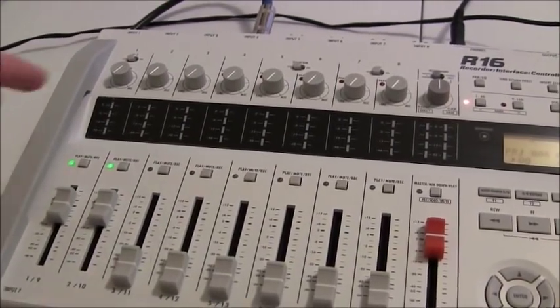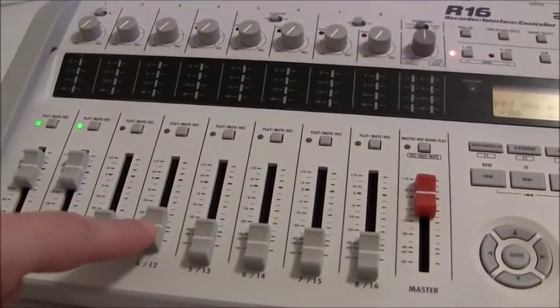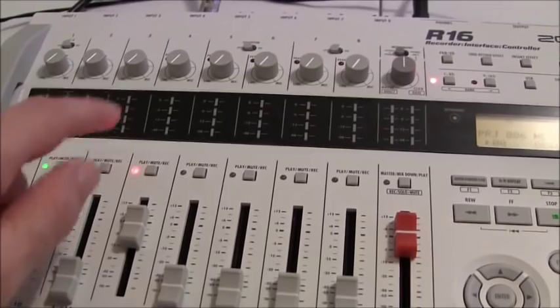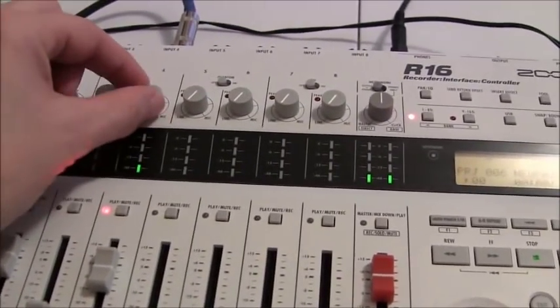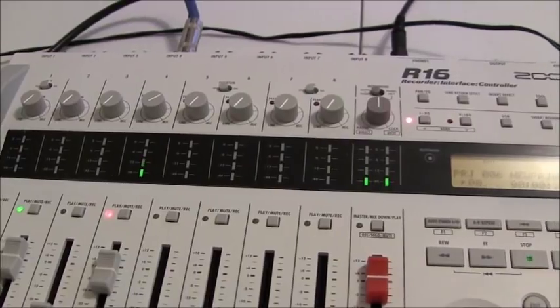Now I don't want to record on this track anymore, so I'm going to light tracks one and two up green. Now they're just in play mode and you don't have to worry about accidentally recording over them. We're just going to review to make sure the track took and hit play. You can see it's playing — there's the drum track. Now I'm ready to record the bass. I have the bass in input number four. I'm going to turn up the fader and make sure I'm in record mode. I click the button — you see it's red now. I just need to get a level on the bass.